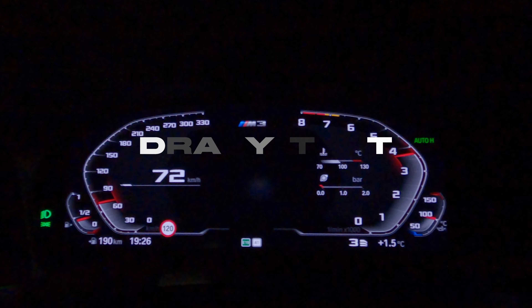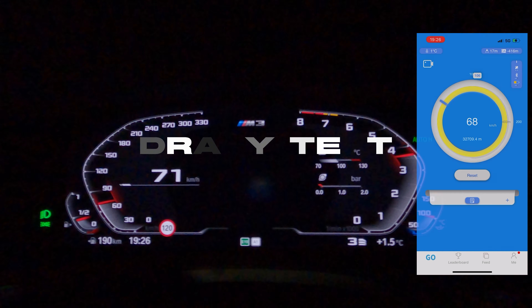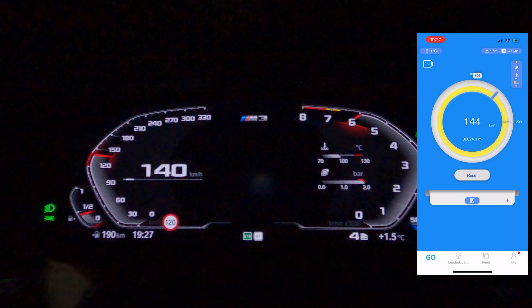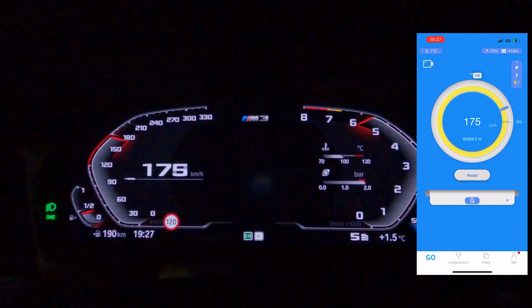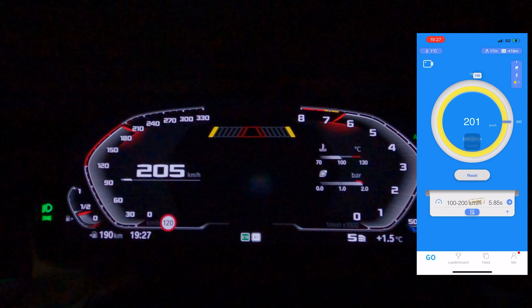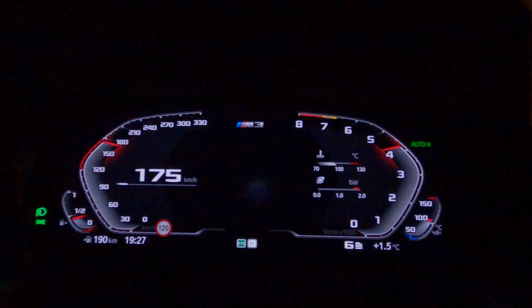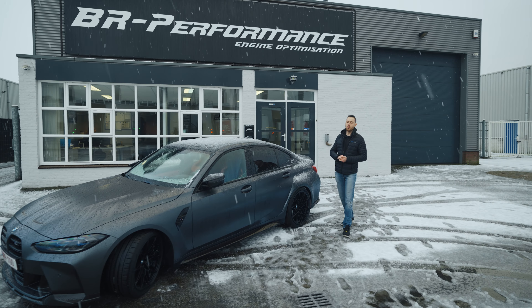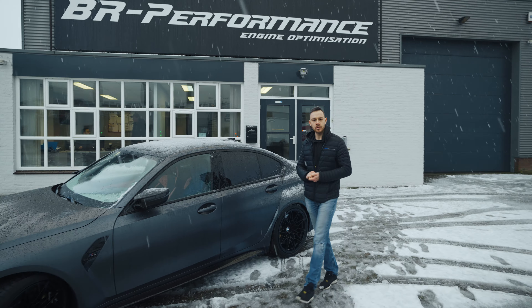Now we're going to hit the road to test this beast. Unfortunately, because of the bad weather conditions we won't be able to make a test drive on the road. But you will find our BMW on April the 1st and 2nd at the BDG in Spa-Francorchamps — come get on board for a lap!